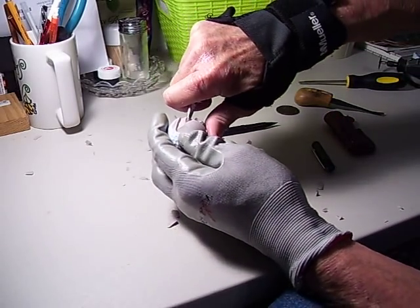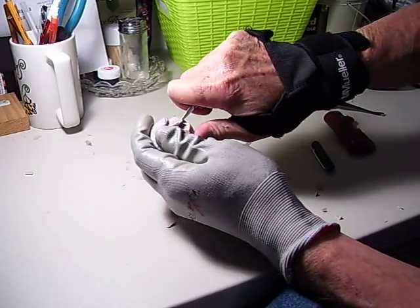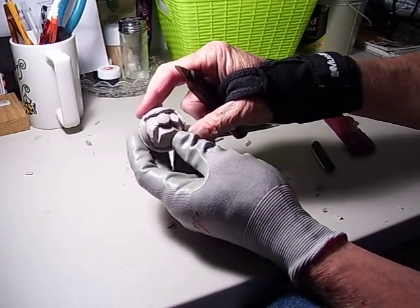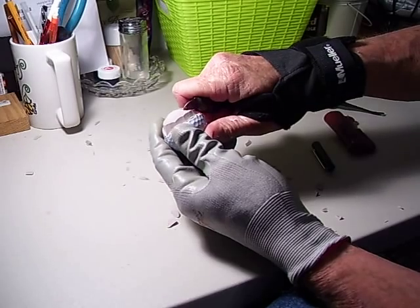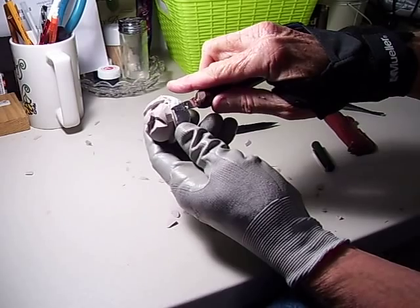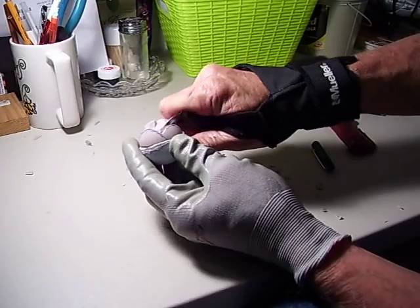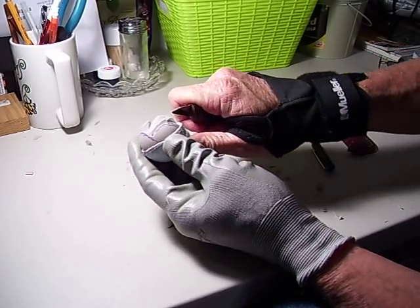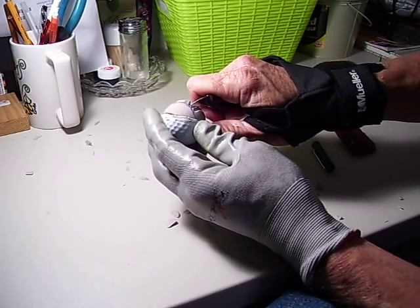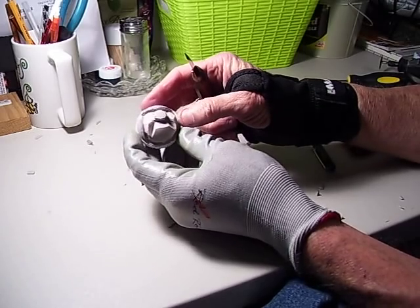I'm going to cut a little bit more off the sides here — see how it makes the face stand out even more. When you kind of flatten by cutting off those sides, it's because when you originally get the golf ball it's completely round, and our face is not completely round — it does have some sort of an egg shape to it.